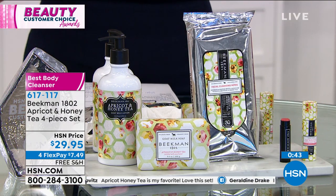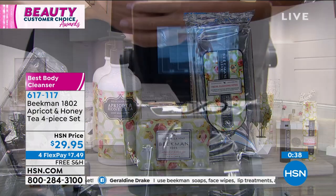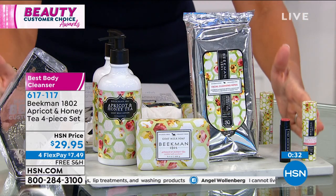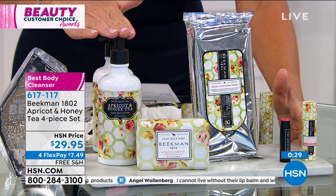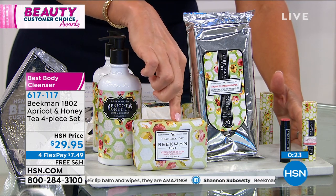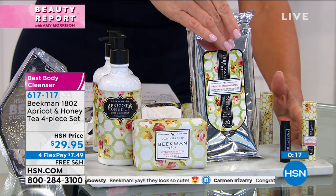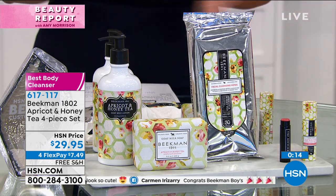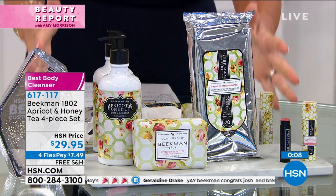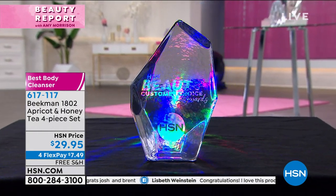Not too feminine, not masculine — it's clean and energizing. Today you get a Better Than Beekman Today special: full size body lotion and apricot honey tea for $20, plus the apricot honey bar for $15 — that's $35 before you even get the wipes and lip balm. Try it today for less than $8. Again it's our big customer choice award show. This is Best Cleanser. We're also going to be spending some time on the Better Than Buy One Get One on the Whipped Body Cream.